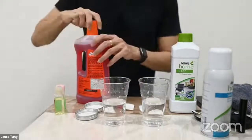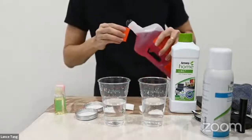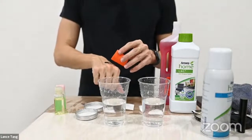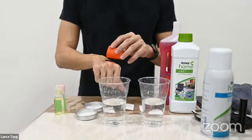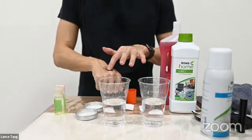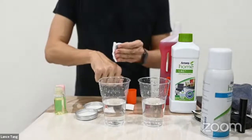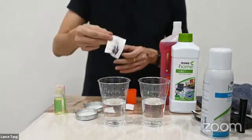Okay, so now I'm going to start with the Expand first. I'll apply it on the hand, just rub it, and quickly use a cotton to wipe it away.